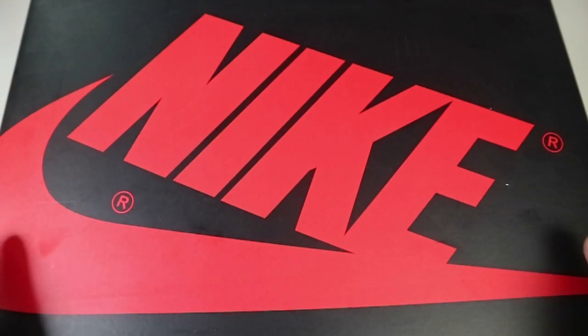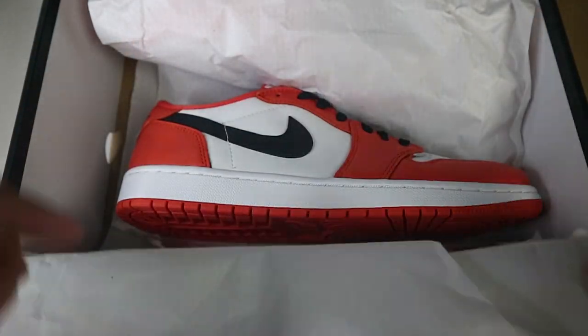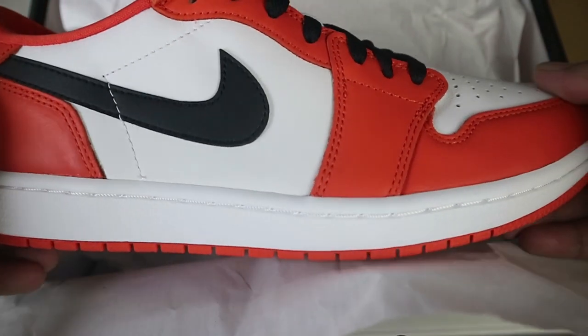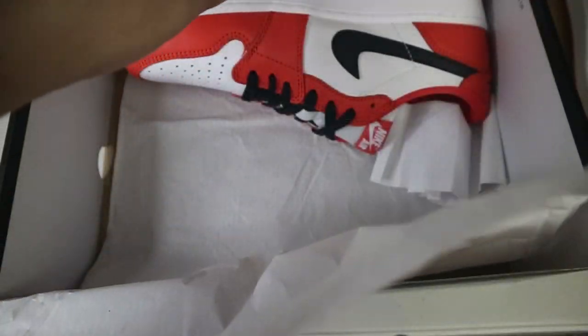For me these are one of the better colorways of the Jordan 1 low. However, I do have some nitpicks in terms of the sneaker overall — it's not a bad sneaker and it is pretty hyped up at the moment. If you haven't seen my unboxing video, I'll link it on top of the screen. That was the first time I saw this pair, so that's the full unboxing experience, and this video would be the overall review and my thoughts on the shattered backboard low.